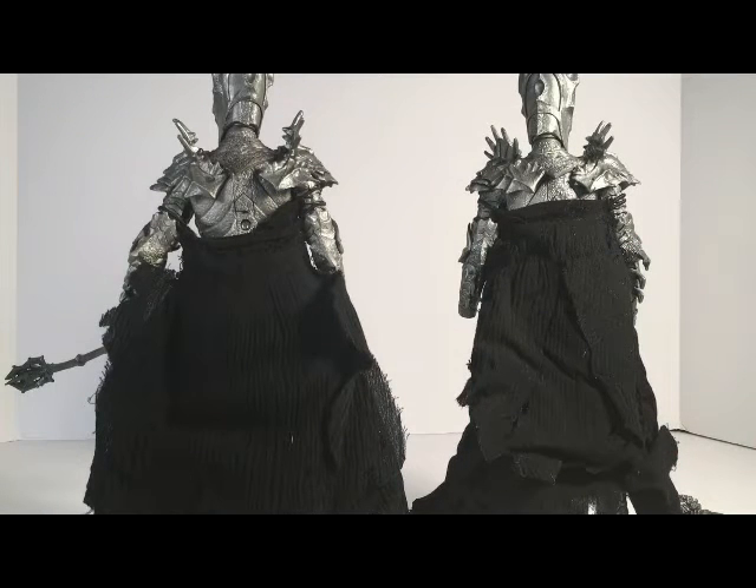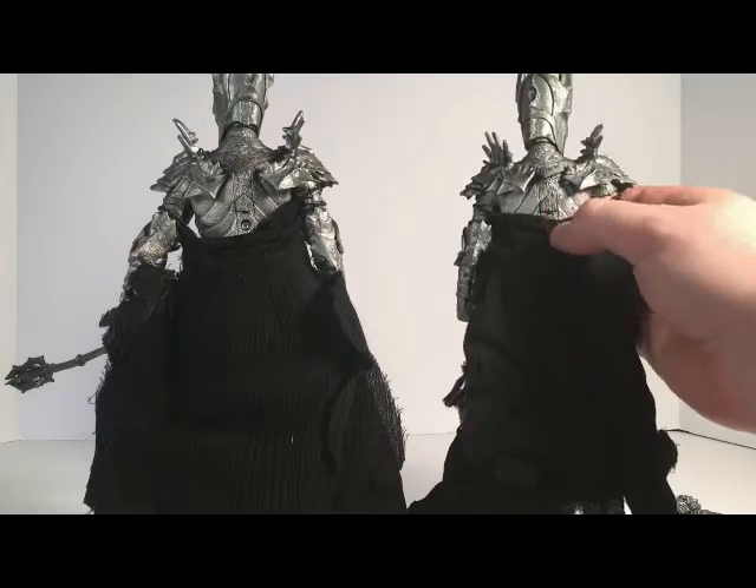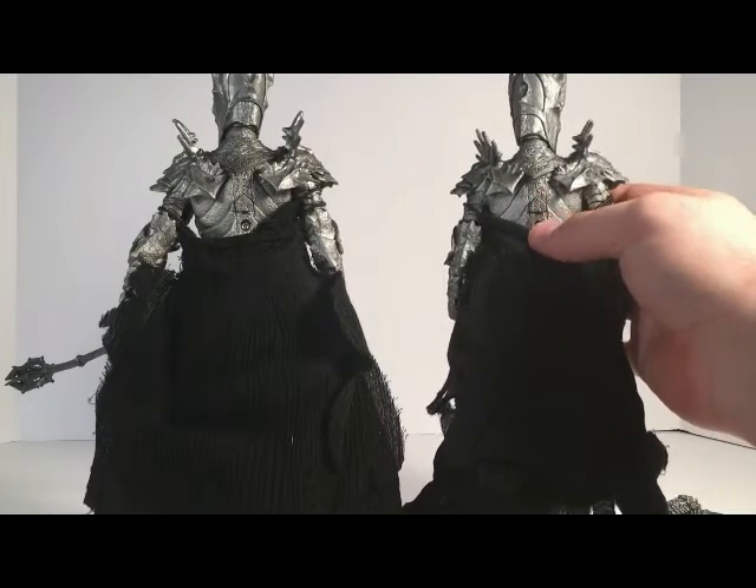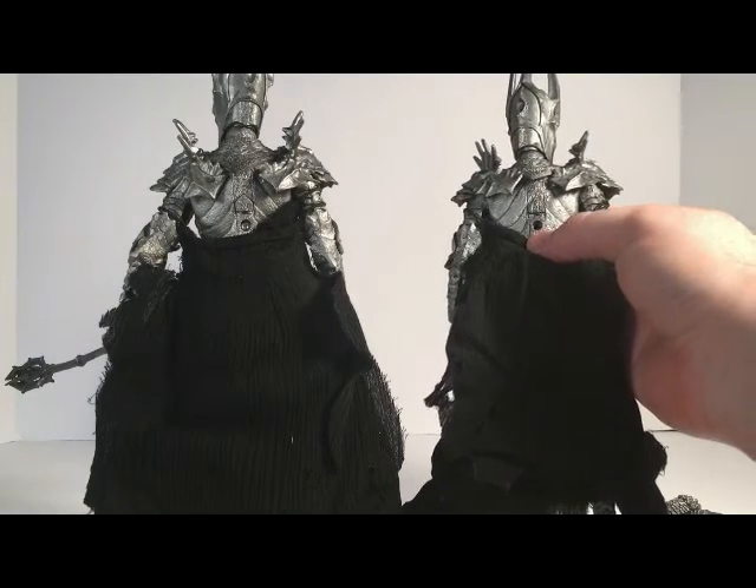One thing that made me mad was when I bought the three-pack I had no idea that they had taken the electronics out. The buttons are still there but it has been super glued in place, and the screw is missing — so no electronics from that one.